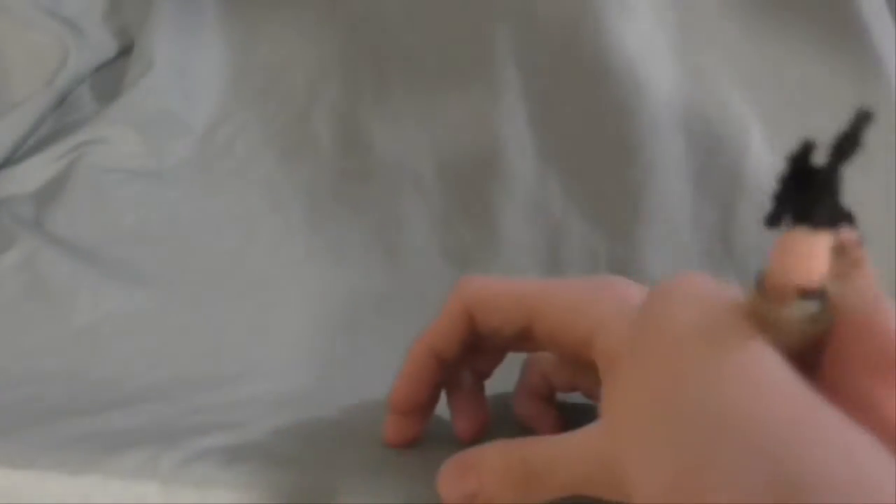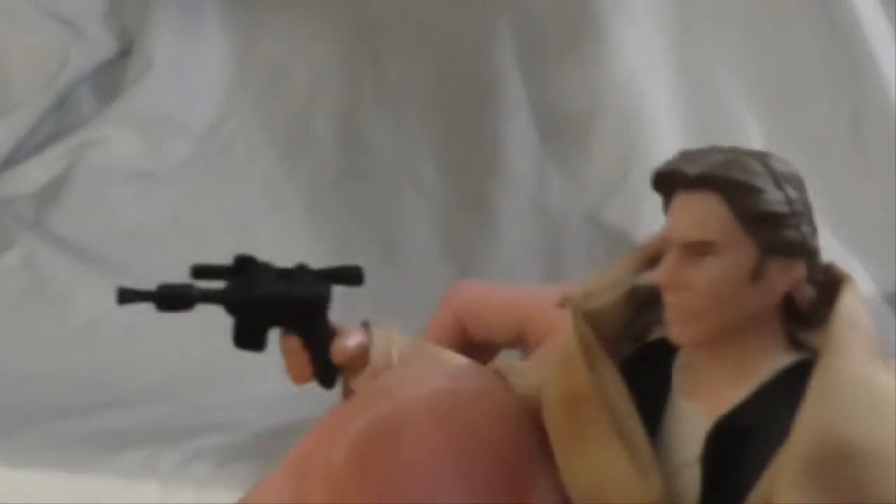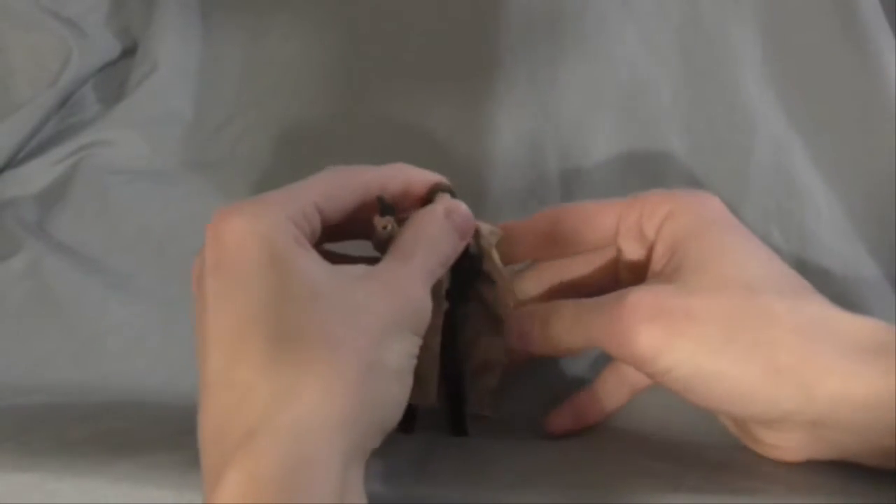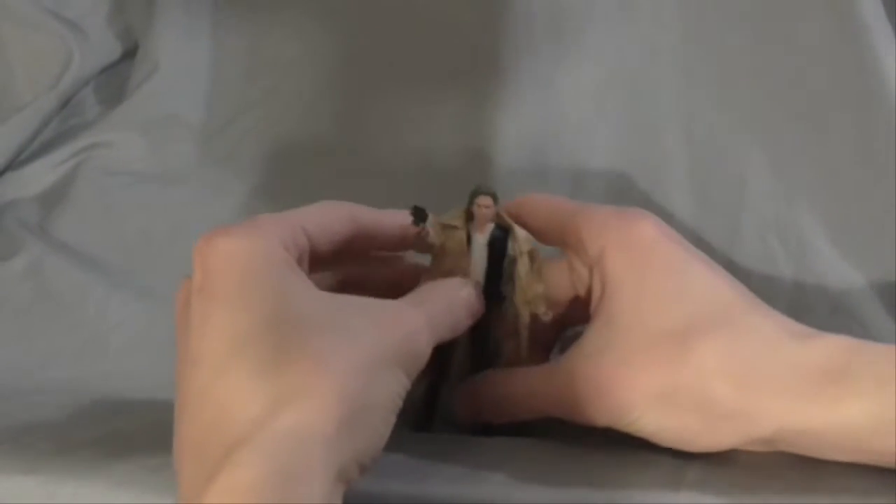The only difference I guess about this figure is the blaster. I forget — it's like a DL-44 or something like that. It's not any DL, it's just all black. But I think they actually did put some detail in back in the day. I'm not sure if that's just him or whatever.